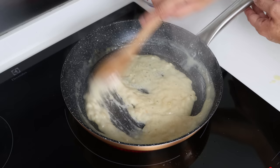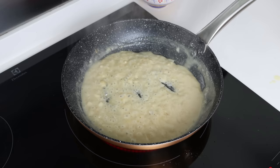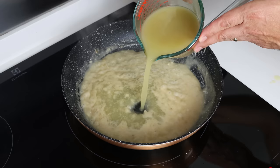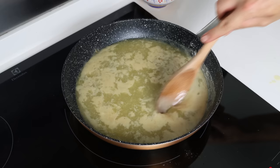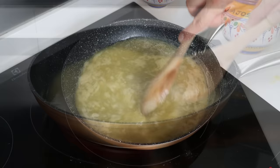After about two minutes, once the alcohol has cooked off and we've ended up with a paste-like texture, I'm going to add in two cups of vegetable broth (480 milliliters). You can also use chicken broth, beef broth, or even seafood broth. We'll continue to mix this for four to five minutes, or until we end up with a slightly creamy sauce.